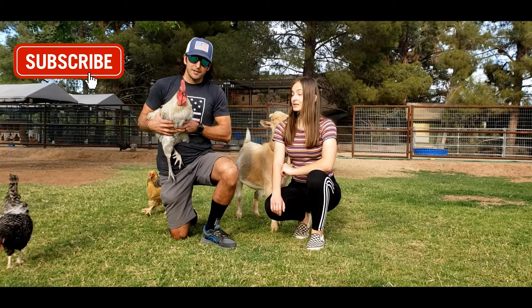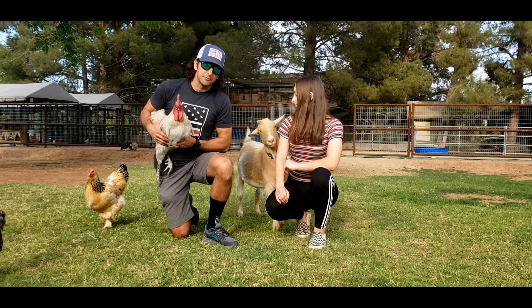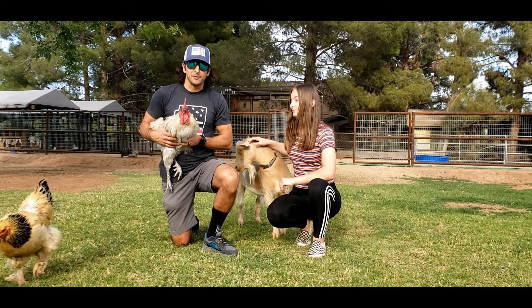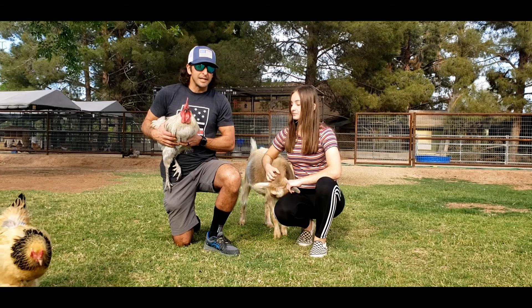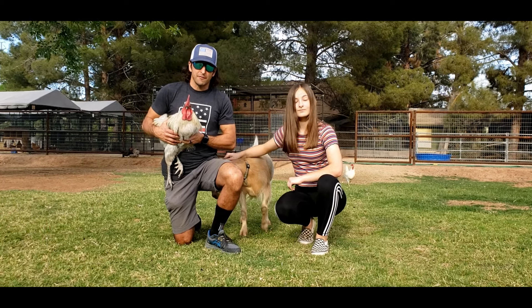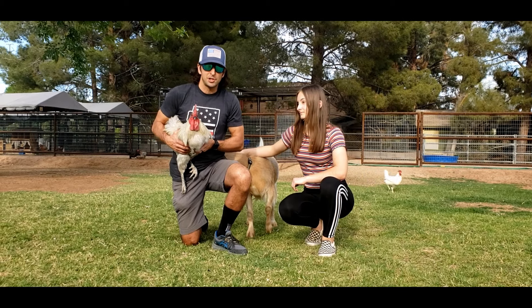Now that we caught this guy — and his name's Andrew, by the way — what you want to do is establish a little bit of dominance with him. Just like when he gets on the hens, he's showing that he's dominant; you've got to be that alpha person on the farm for him, or else he's just going to chase you all the time.